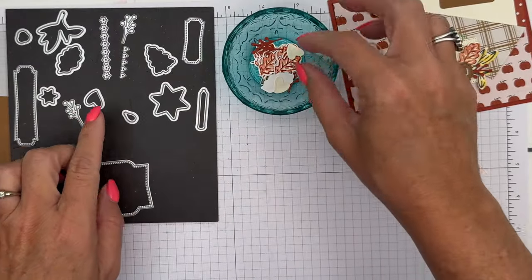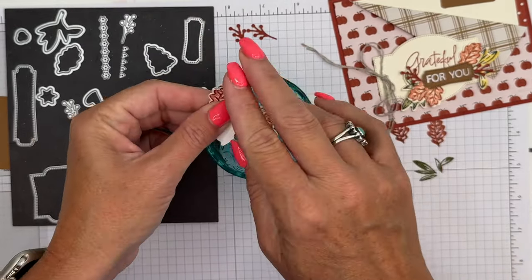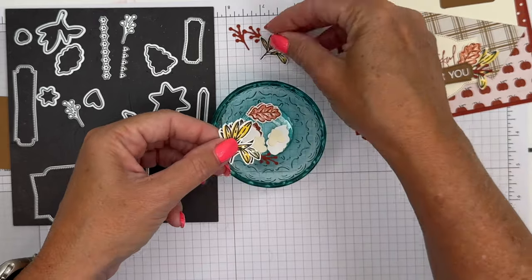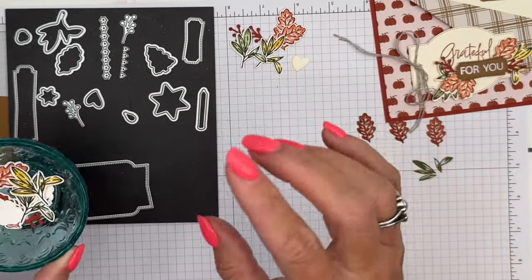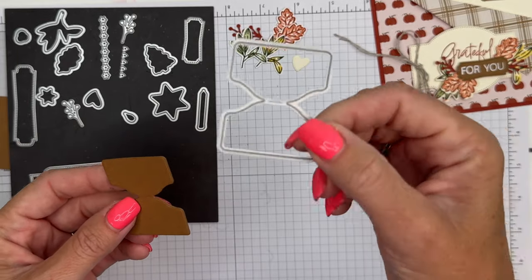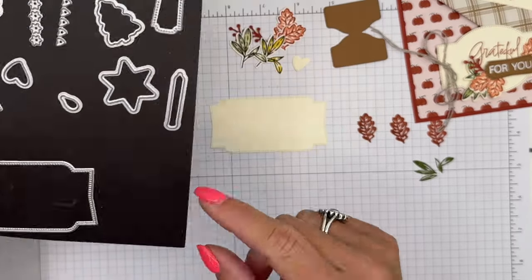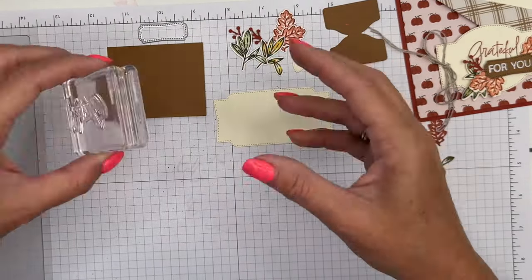I've done that cutting ahead of time. We're also going to use this die — you actually have two of them — and we're going to cut out two Cajun Craze branches. Here are three leaves. I cut out a bunch. We've got a yellow one and a green one. Also cut out a Very Vanilla heart — the heart die is right here. Here is the tab die I told you about; it's a standalone die, comes by itself, but also comes as a punch. Cut that out from Pecan Pie. You also want to cut out a Very Vanilla label, and we're going to stamp the sentiment on Pecan Pie and cut it out with that little label die.